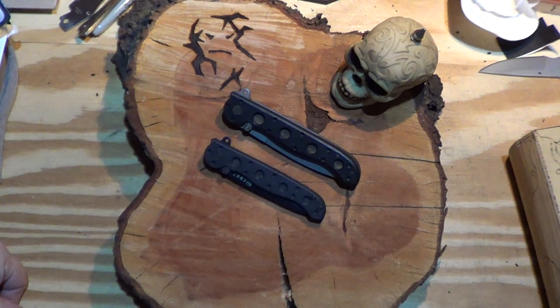CRKT M16 knives. I was running out of ideas, so I went through the knife drawer.